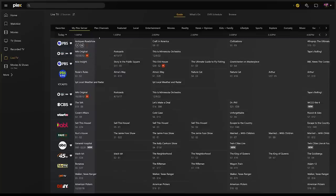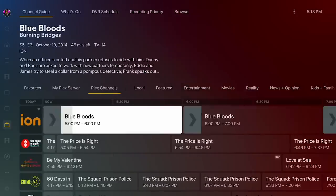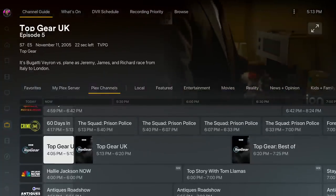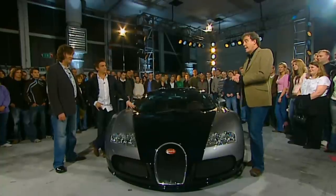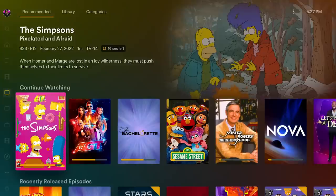One thing you might have noticed are the categories across the top. There's one named Plex Channels that's different from the rest — these are FAST channels, or Free Ad-Supported Streaming Television. It's streaming TV that can be watched at any time — not over-the-air channels from local stations, but channels that stream content 24/7. For instance, if you want to binge-watch Top Gear or The Price Is Right classics, there's a channel for that.